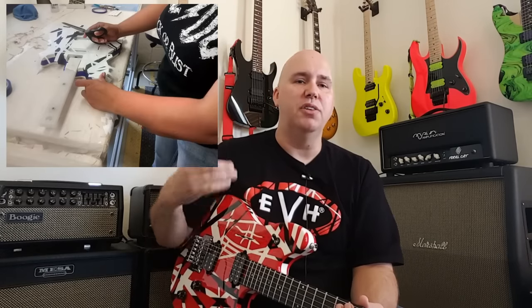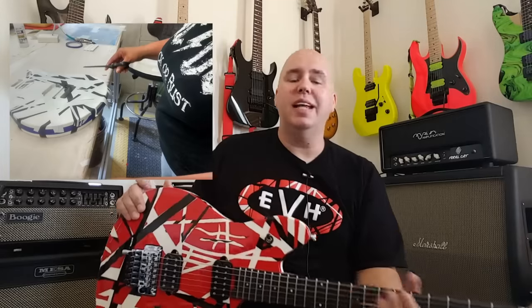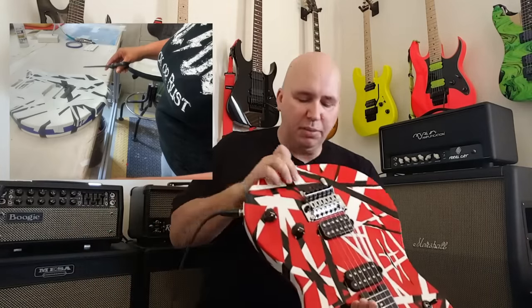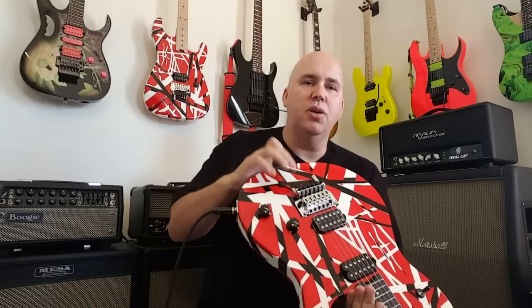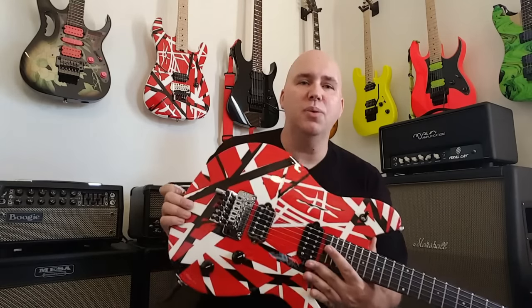They are done by hand — you can look at all the pictures. They are done with a white base coat, then striped in black, and then the red goes on top of that. It's an extensively lengthy process, and it's done very, very well. Mine has a little bit of overspray of the white underneath the tremolo, and I really dig that because, believe it or not, that makes me go, wow, this really was painted.